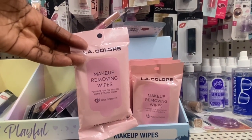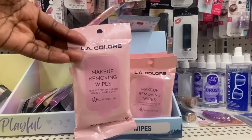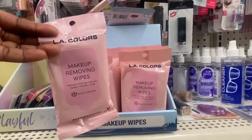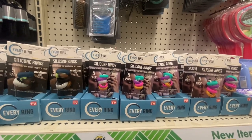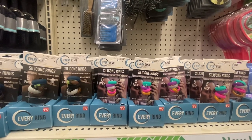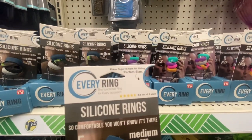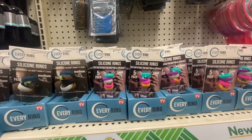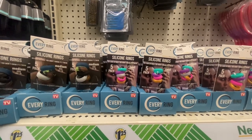LA Color has makeup wipe removers — you get 10 in a pack, perfect for home, on the go, travel, and gym. The other wipes come in 25 to 30 count, but if you just want something small in your purse this works. Something new — these are everyday silicone rings as seen on TV. You get five, they're so comfortable you won't know they're there. They have different sizes from small to large, perfect sizing.